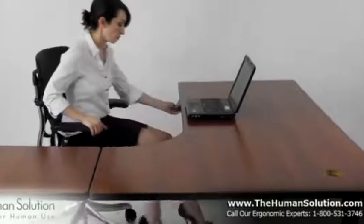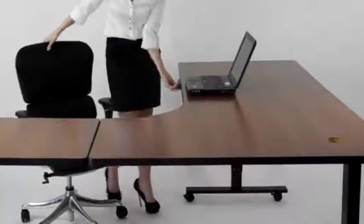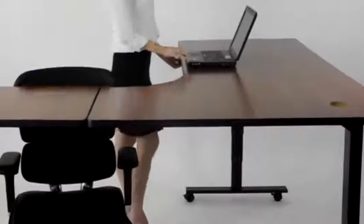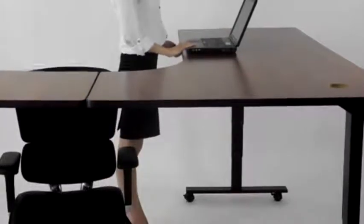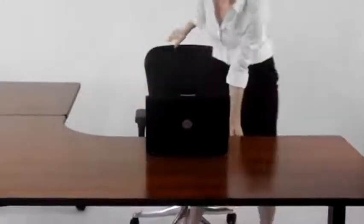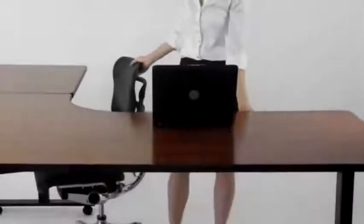The adjustment from sitting to standing is effortless and smooth with an electric desk. The soft start and stop motor along with the digital keypad on the Uplift 950 allow you to more quickly and easily make precision adjustments, more so than a crank desk which takes much more time and effort to adjust, or a pneumatic desk which can be less precise.